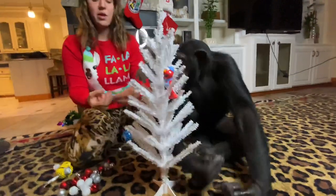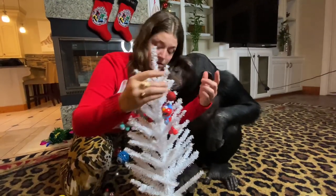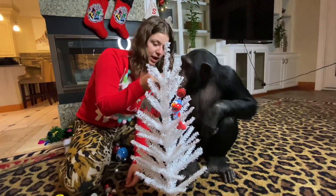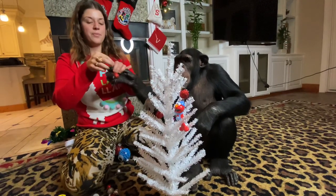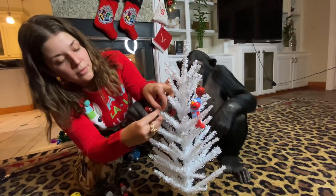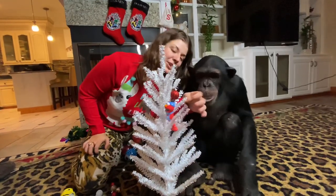I'll put a few more on there for you. I'll put a few more on there. Do you like the way it's looking since you don't want to decorate it with me? You want to hang one? Here, I'll help you. Grab it and then you put it on. You want to put it right here? You want your Elmo back?